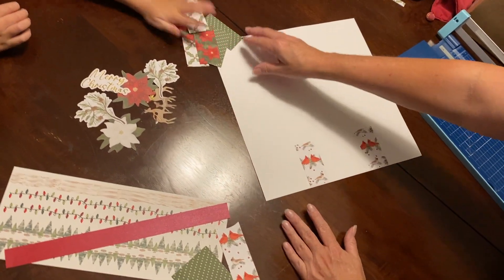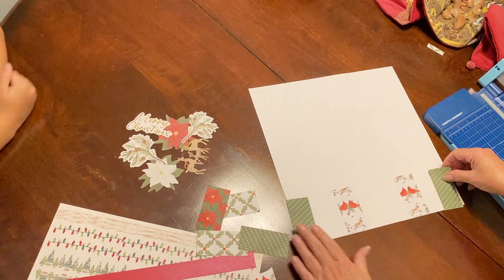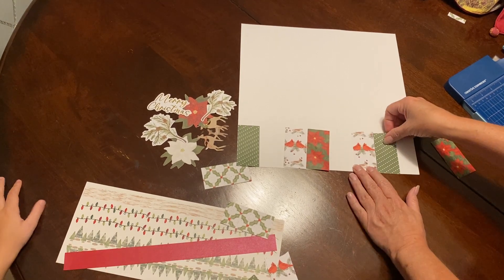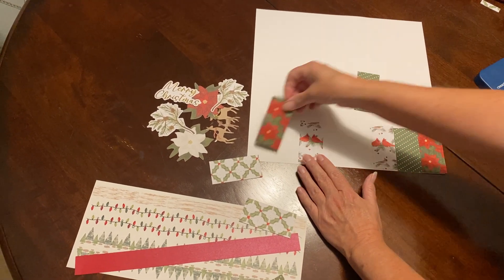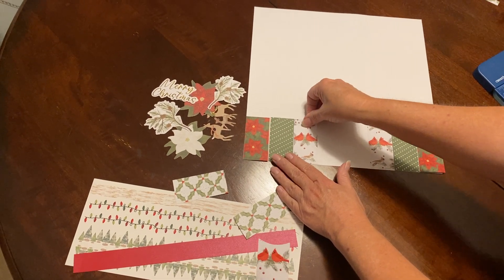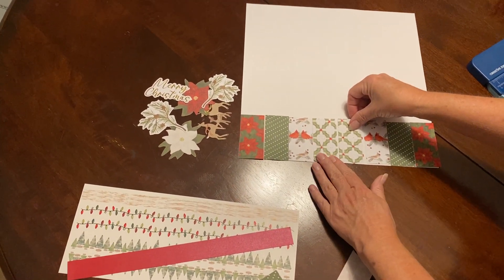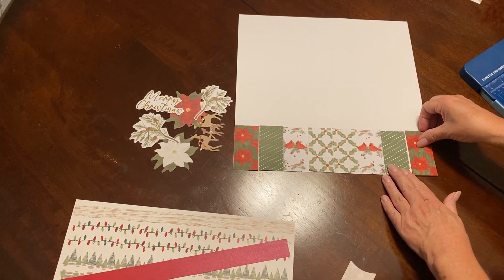Hand me those and we're just going to space these out. We're going to have eight going across the bottom. Let's put that one next to break up the red a little bit. So we'll put the flowers there, then the green, then the cardinal. Brad, do we want two in the middle or should we separate them? Brad says it's fine. So you can separate them if you want — put those on the outside.